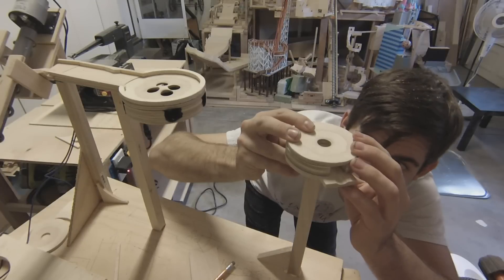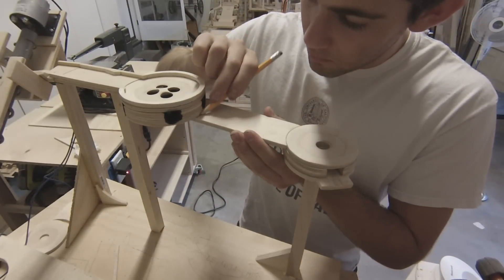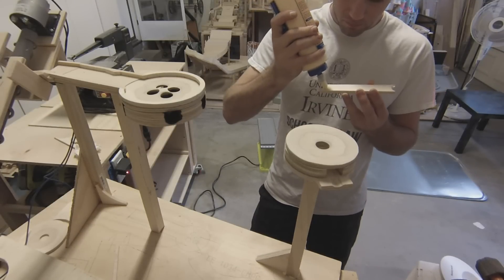Once that triangle was glued in place and stable, I was able to glue on the hole, the pathway that leads up to the hole, as well as the barriers that keep the marbles from falling off.